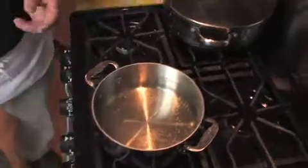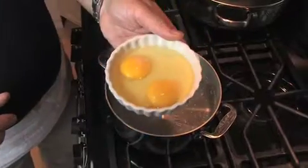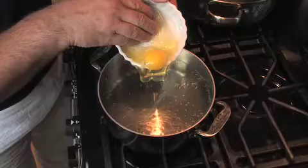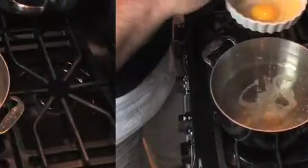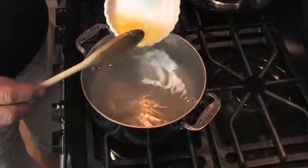Preferably apple cider vinegar — all these things will work. We're going to take two eggs that have been opened and pulled together. We're going to try and drop them in one at a time in the center, stir the water a little bit to give it a little pooling, and we're going to drop the second one in. To poach an egg takes about two to three minutes depending on your stove.